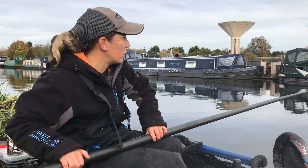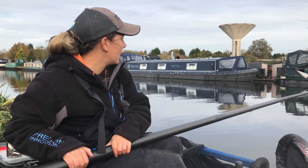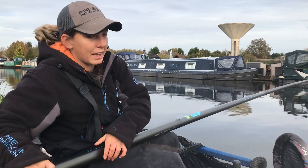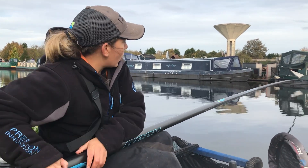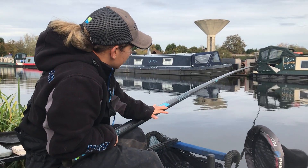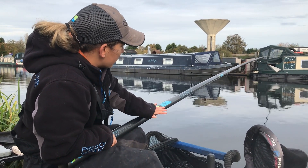The reason for that is because I'll be loose feeding hemp over the top of this line. And no matter how good you are or who you are, you're never going to get every grain down the same hole - it's always going to spread out, which is what you're looking for really, because we'll be catching them on the drop.